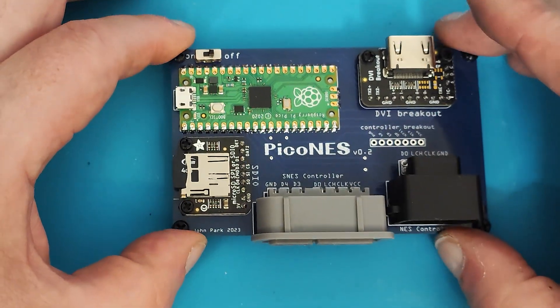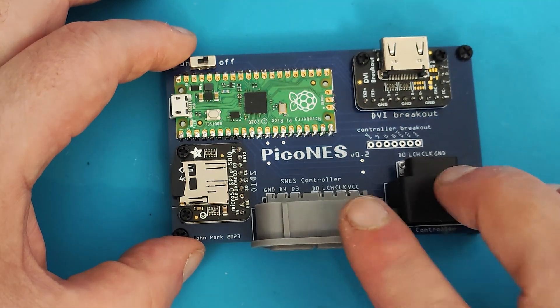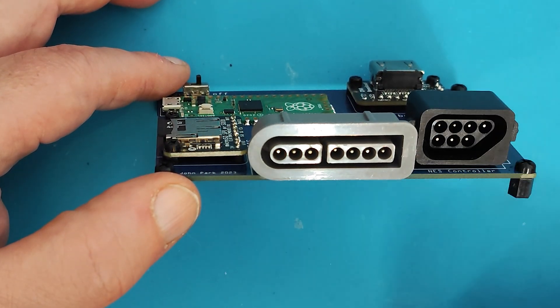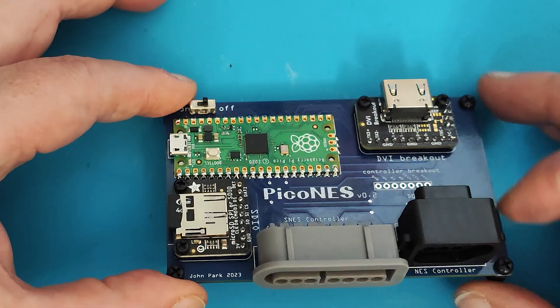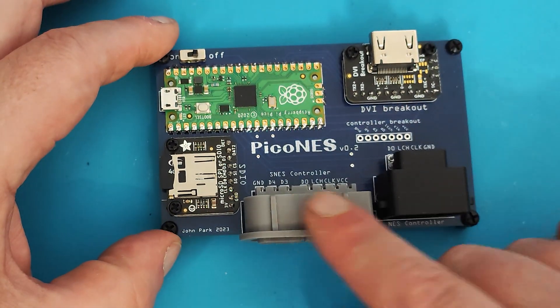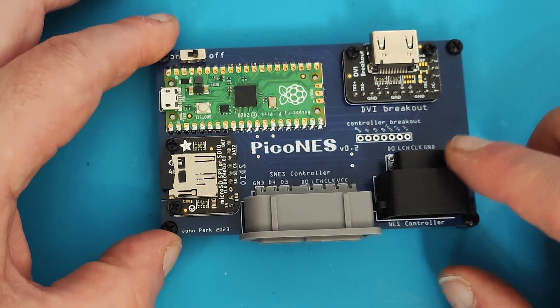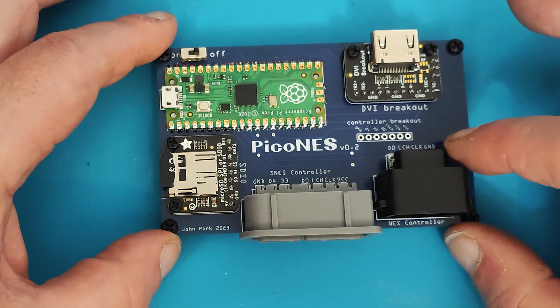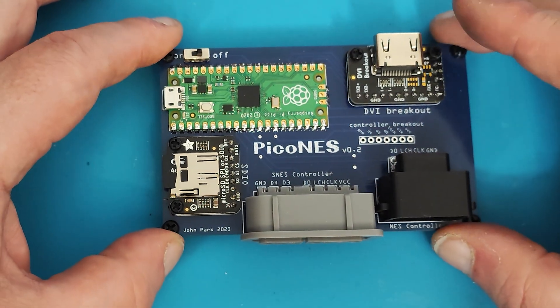So looking at the board, there's really not much going on with it. You've got a couple of connectors for the joystick parts. You've got a choice of either the original NES or the SNES. Now, it's not two-player — it is single-player — but at least you can choose which one you want to play with, or you could just install the connector of your preference. It doesn't need both connecting.